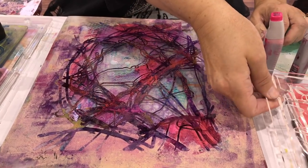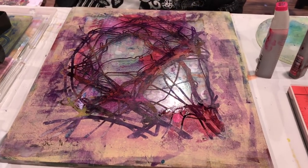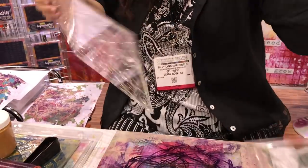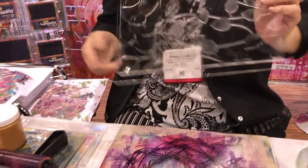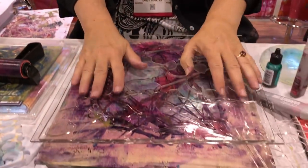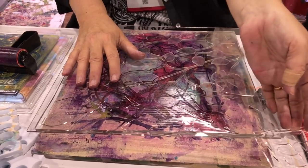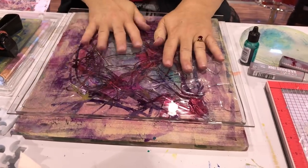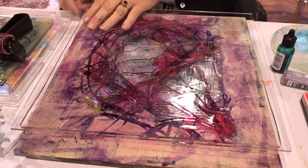I'm going to take one of the Gel Press Impressibles, which are our new giant 12-inch textured gel plates, and I'm going to press that on the surface. There's never quite enough room at these demo stations, but let's get that print on there as well.